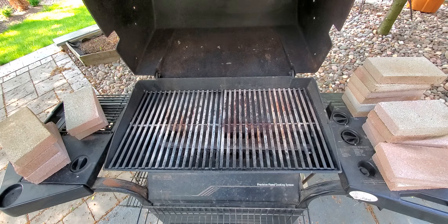This pizza oven reaches a temperature of about 700 to 800 degrees Fahrenheit, and you can make your pizza in just 3 minutes. With this pizza oven, the heat gets up to 700-800 Fahrenheit.